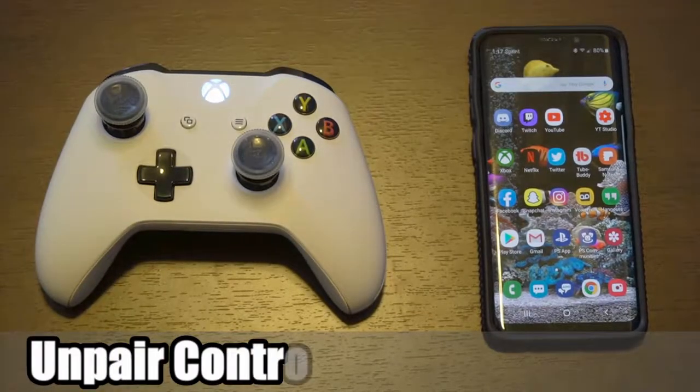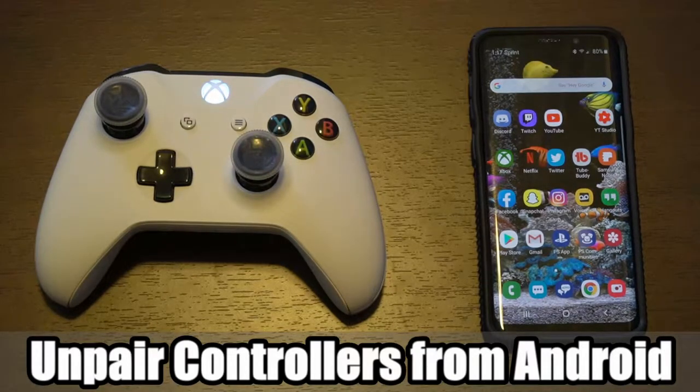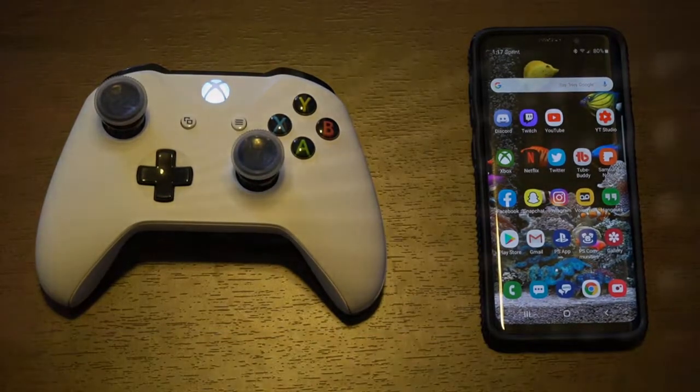Hey everyone, this is Tim from Yor6 Studios. Today in this video, I'm going to show you how to un-pair a Bluetooth controller to your phone. So let's jump into this Android tutorial right now.